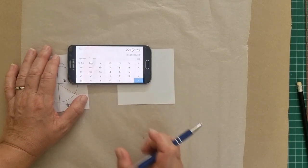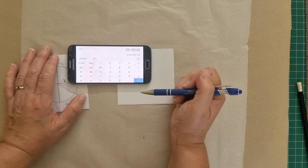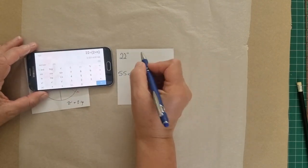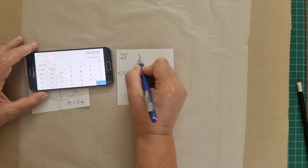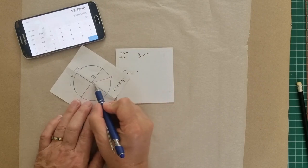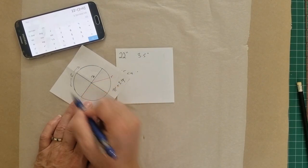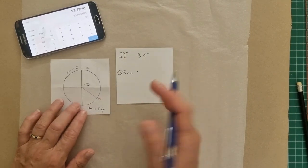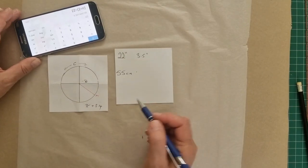Close the bracket and there's your answer. It's 3.5 - we're just going to round this. So 3.5 inches is the radius of our 22-inch circle. From here to here is 3.5 inches. This measurement is really important for us to be able to draft our pattern.